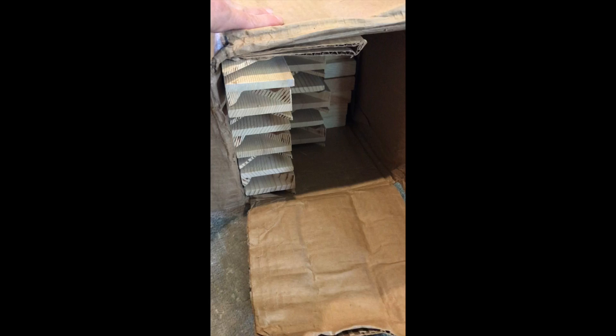Here is the box with the stretcher bars. I've got to pull these out — they're pretty tight in here so I'm going to have to cut the box open. But this is how I'm going to make the wood frames for the canvas: one corner, two corners, three corners together — now I'm on the fourth corner.